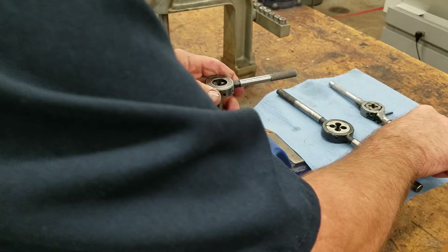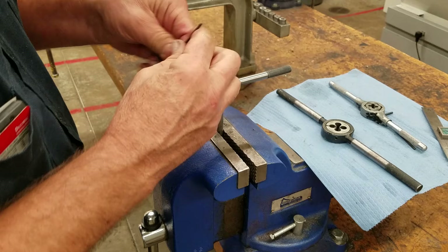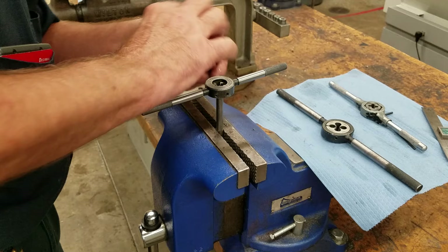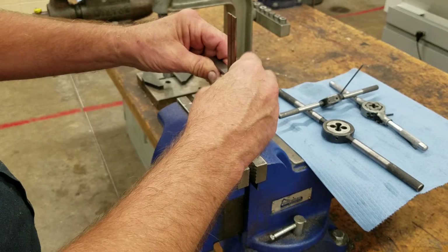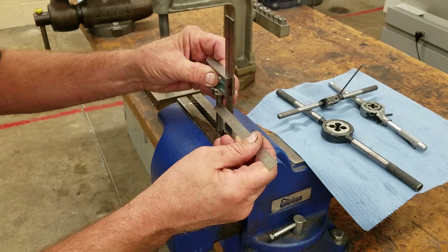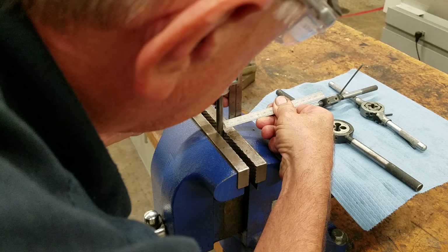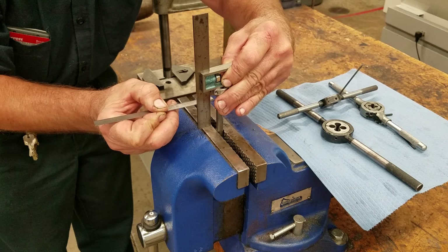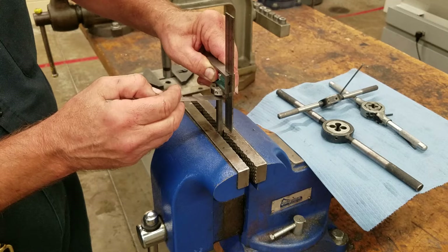Once we get to this point, we'll go ahead and take our die stock off. Now we want to make sure that we're going to go straight down, so we want to check this. We'll check it top and bottom, and check it around the front. Mainly if I check it on two sides, I'm in good shape. What we're trying to do is make sure this distance stays uniform from top to bottom on both sides — that means we're going straight.